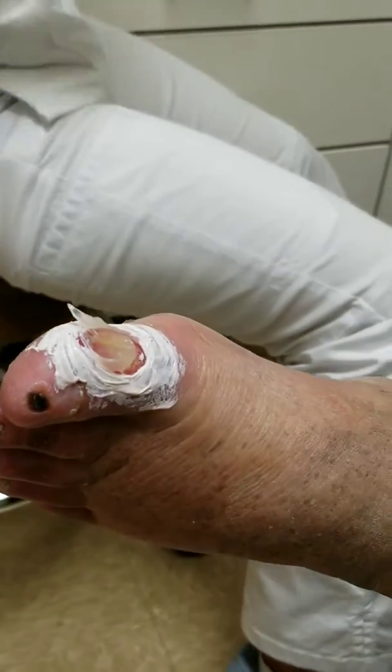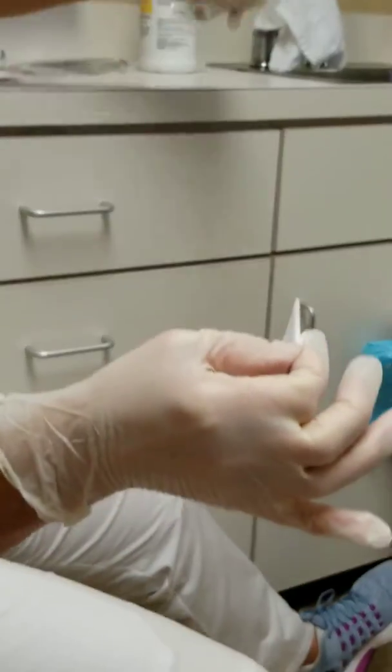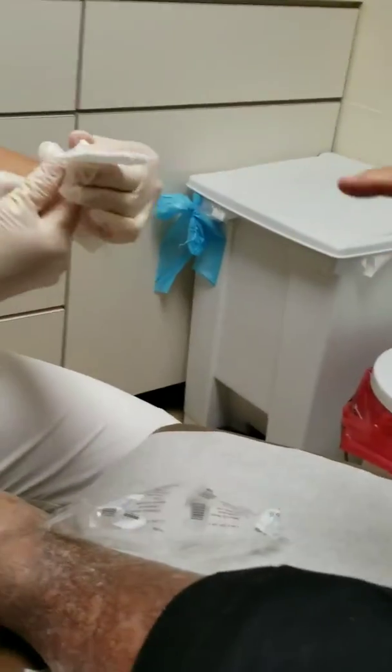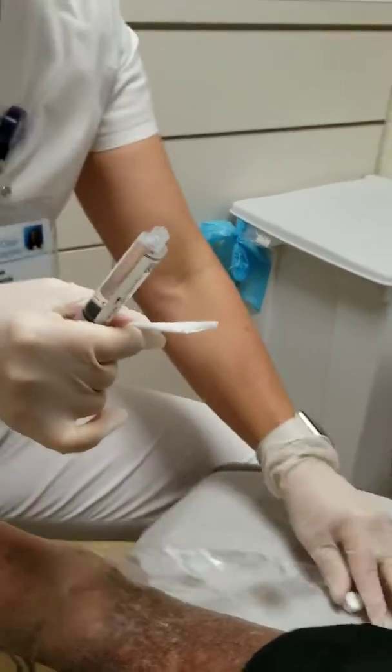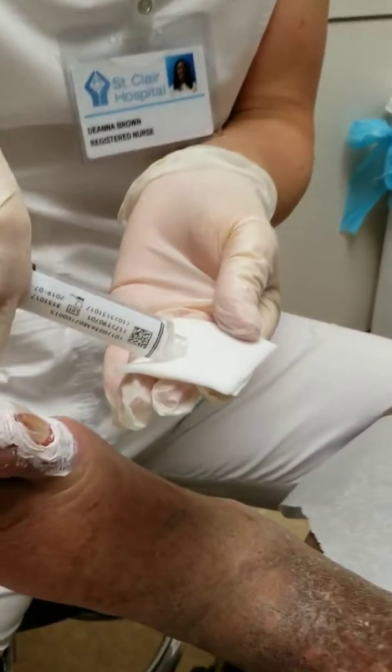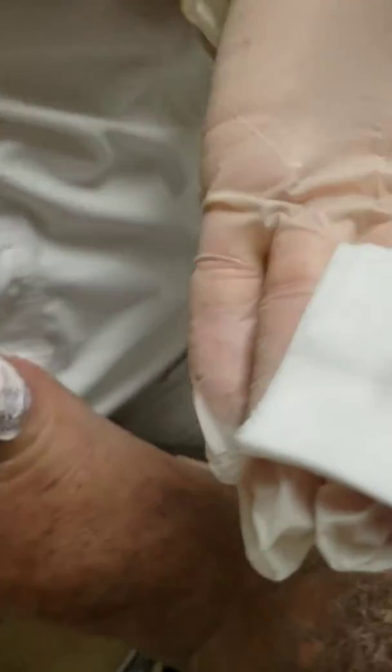We need to activate the santal and we're going to activate it with a little bit of saline. I'm going to wet it a little bit. It's not going to stick because you have all that ointment on there. I'm going to put just a few drops — one drop of saline on there just to get the center wet.